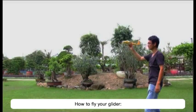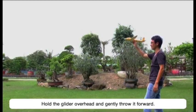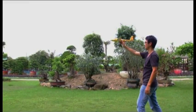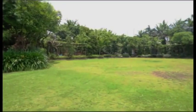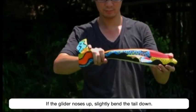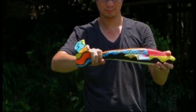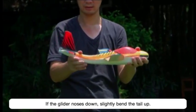How to fly your glider: Hold the glider overhead and gently throw it forward. If the glider nose is up, slightly bend the tail down. If the glider nose is down, slightly bend the tail up.